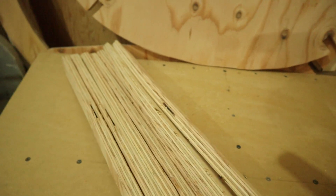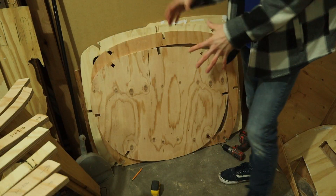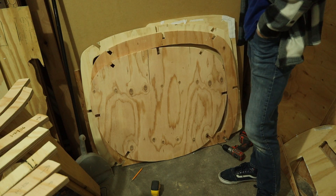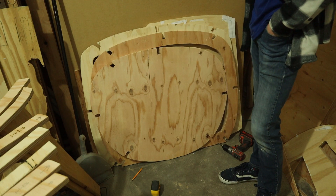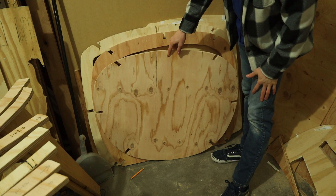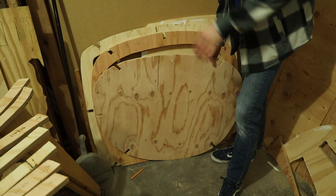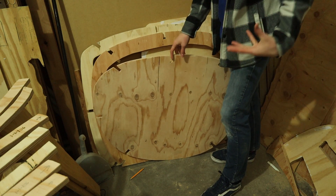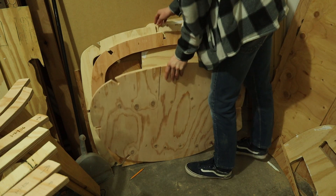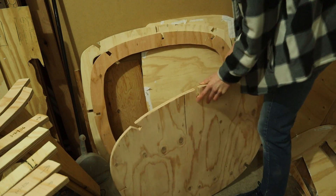Now I can go ahead and assemble these. I'm going to assemble these with the stringers right now to make sure everything fits. Everything in this simulator will be a dry fit because I want to limit my glue usage so that everything is modular — so I can go back and repair things easily. With my old sim, I couldn't repair things and it made me sad.